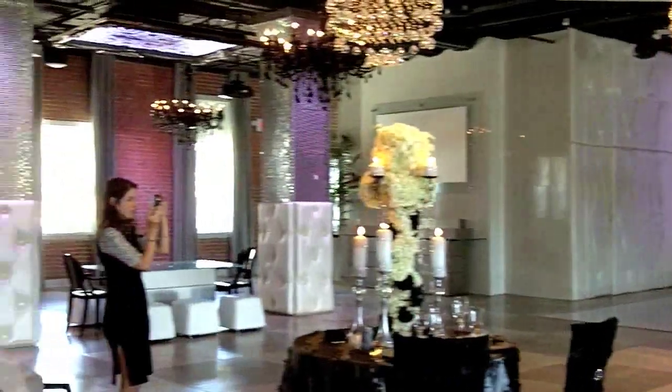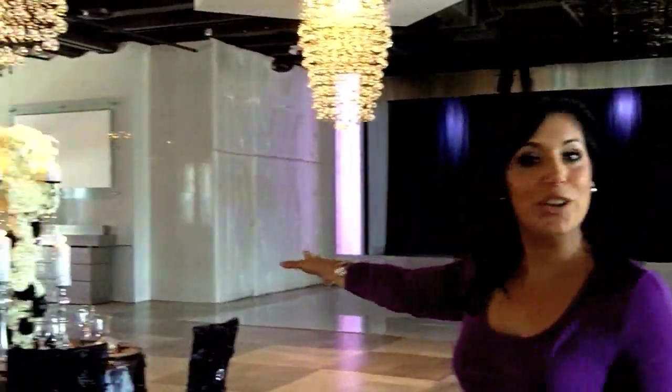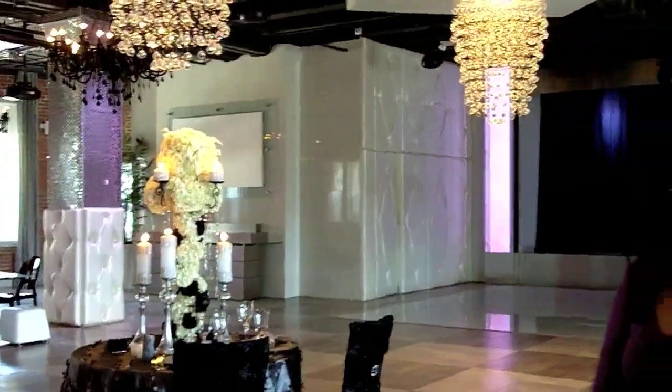I'm Alicia Vitarelli from Action News at 4, and we are here with Tina LaMorte. She is a wedding planner, an event planner extraordinaire from Oh So Fabulous in New Jersey. We are recreating a celebrity wedding — Kim Kardashian's black and white wedding that happened over the weekend. This is a beautiful display that they've put together, and we're gonna teach our viewers how to do it today on Action News at 4.